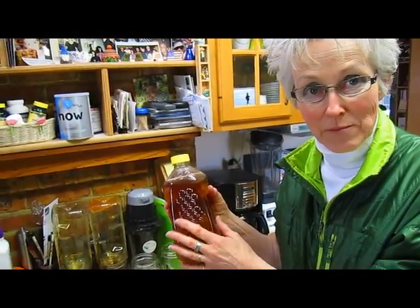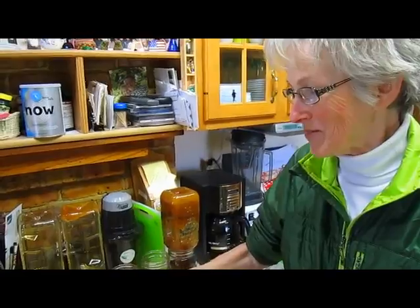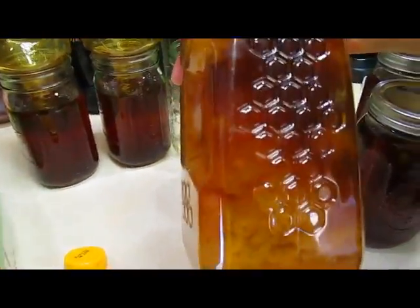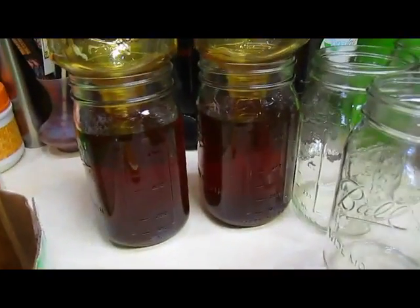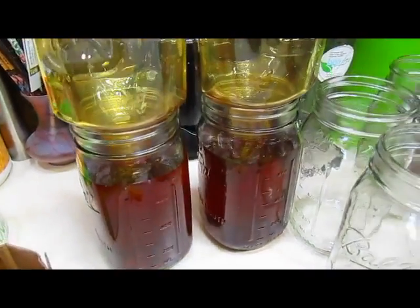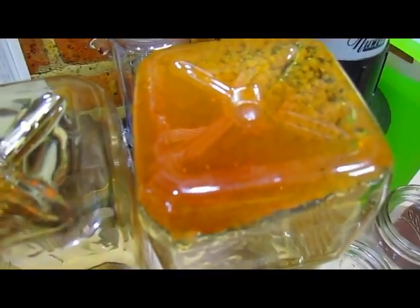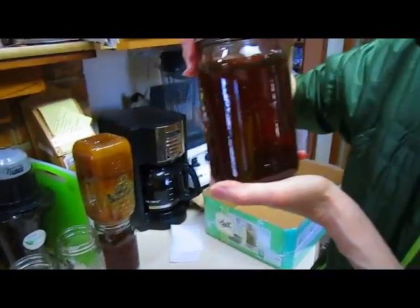I do not want to heat my honey in plastic. So what I'm doing, now that I've discovered that my honey is turning to crystal much faster than I thought it would, we're putting it into glass jars, canning jars. And that way, if it indeed does crystallize, we can always just heat it up and get it back to its regular form.